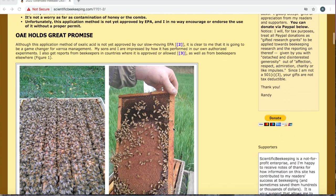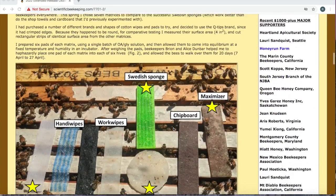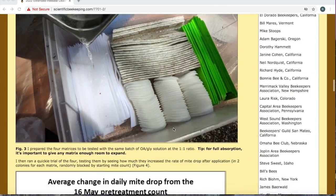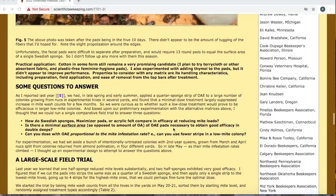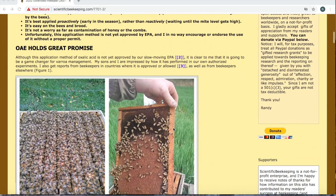An honorable mention goes out to Randy Oliver from Scientific Beekeeper, because without him and his work, none of this would be possible. A lot of us beekeepers owe it to him to donate and contribute to his research, and you can do so by clicking on the Donate Now button.